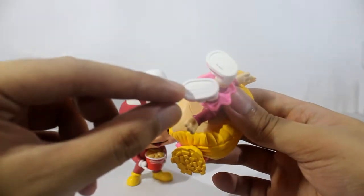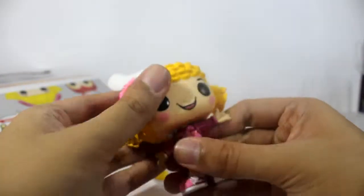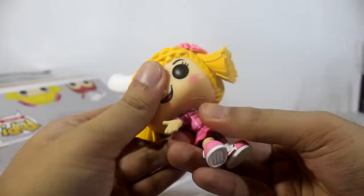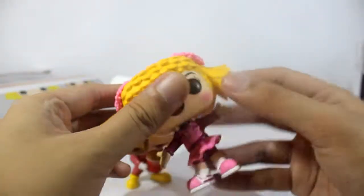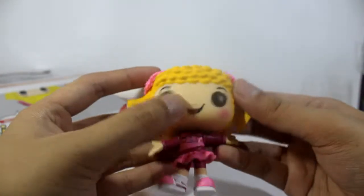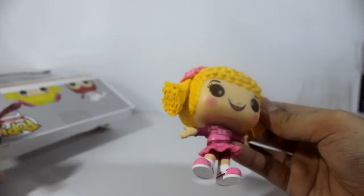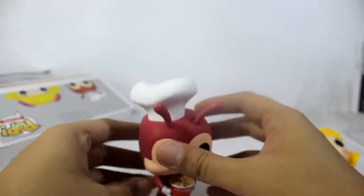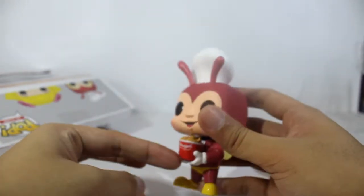You can see there the official license. The head can rotate — yep, it can rotate 360 degrees. So the color separation here is quite well. But we have a problem: Jollibee looks like he can't stand on his own — he keeps falling, maybe because of the Chicken Joy accessory.